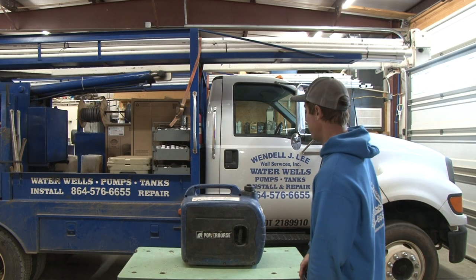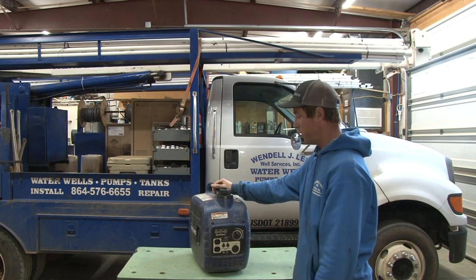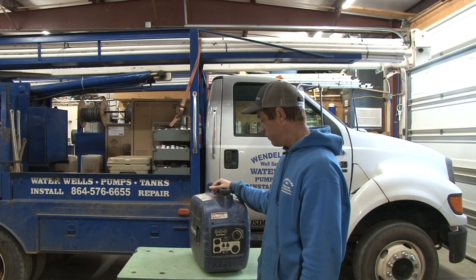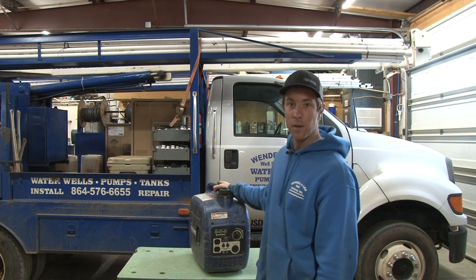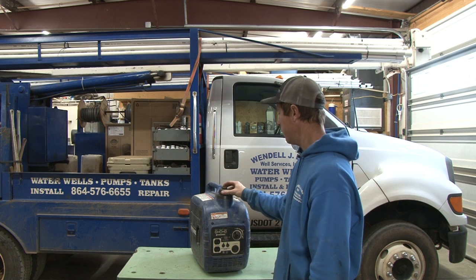I'm not going to ramble on about a generator. Y'all can see it — it's a standard old generator. Plug something in, use it, pull the trigger, squeeze the gas, whatever you want to call it. Plug it in, use it.